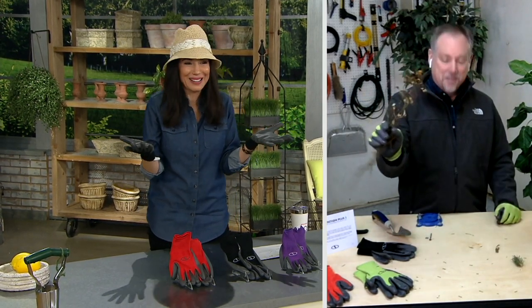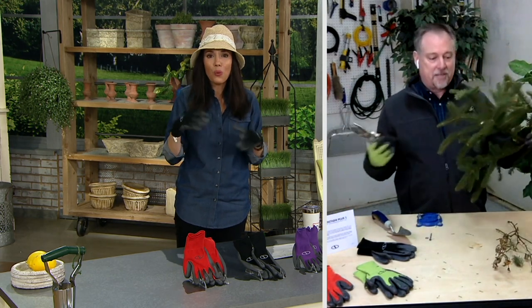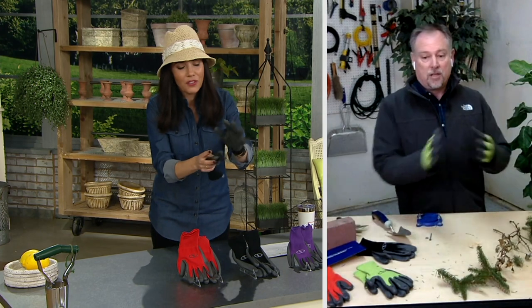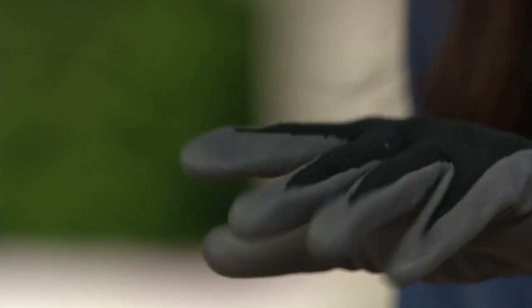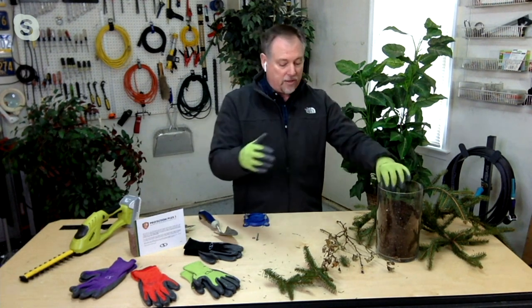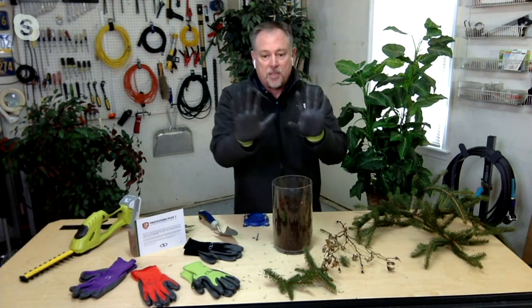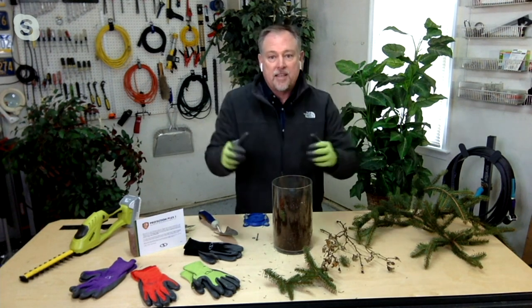My mom and I talk about garden gloves all the time — we're always trying to find gloves that, when we're out working, we don't take off and have dirt fall out of them from holes. Look at the fingertips of these gloves — the entire fingertip is coated in nitrile, so dirt doesn't get into your fingernails. You can even use these around water. Because the nitrile is wrapped around the fingers, all I do is wipe them and the gloves are completely clean — I can answer my phone without dirt all over my hands.